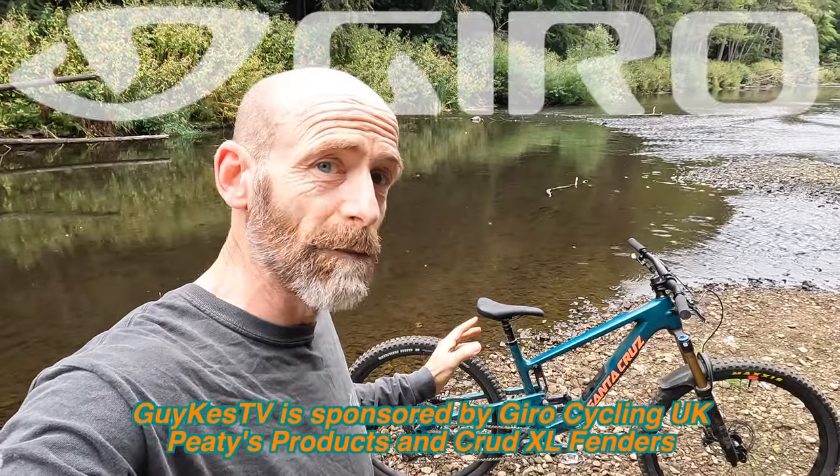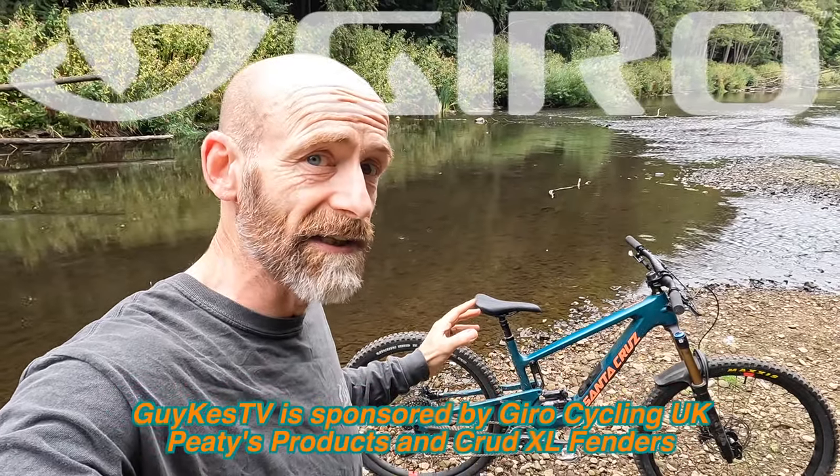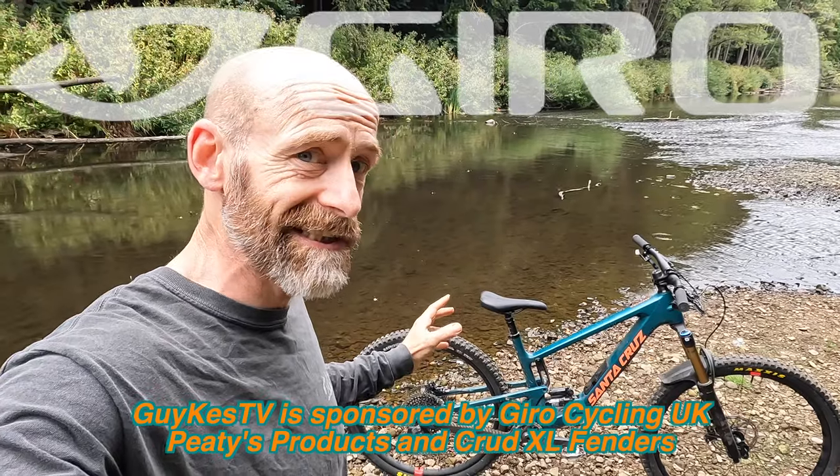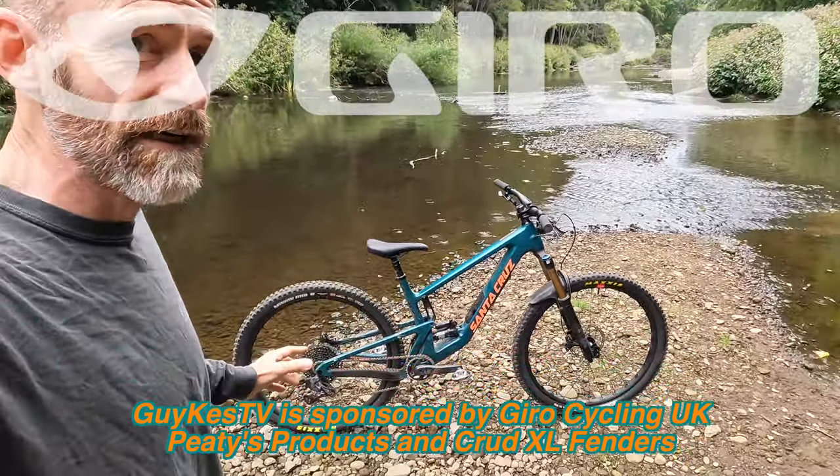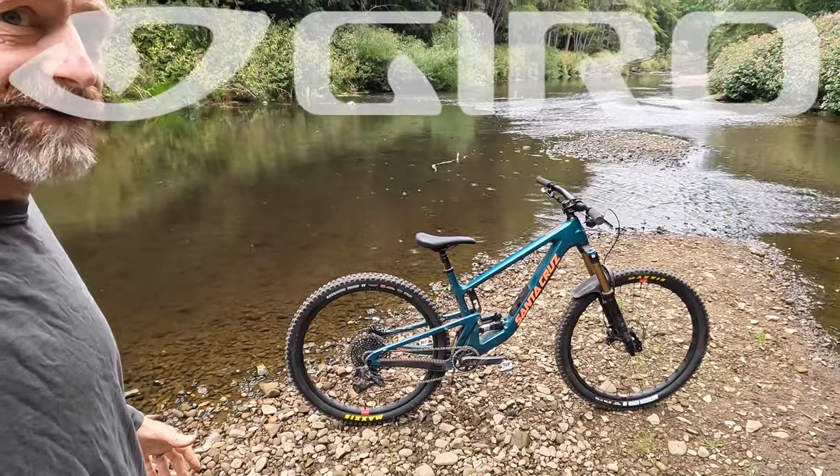My name is Guy Kesteven. I've been a professional biking kit tester for nearly 25 years, and today this is the tech talk around on the latest Santa Cruz Hightower V3.